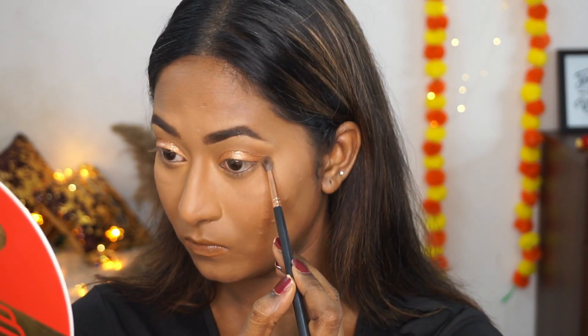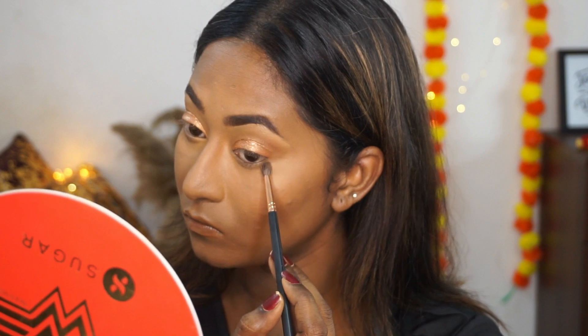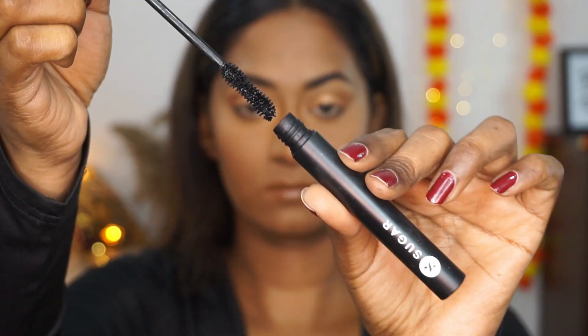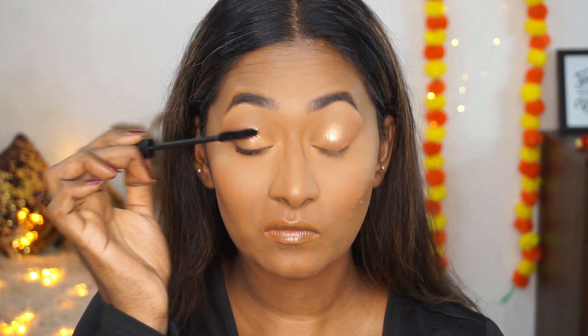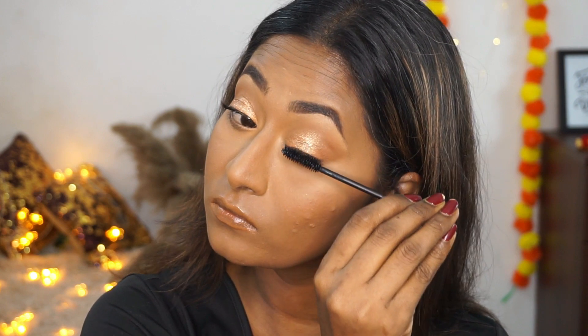I'm going to pick up the bronzer from the Cosmos Conqueror palette and define my lower lash line using a tapered blending brush, connecting it to the top eyeshadow work. For mascara I'm using the Lash of Titans volumizing mascara and applying generous coats to my top and bottom eyelashes — this is a beautiful jet black volumizing mascara for your lashes.